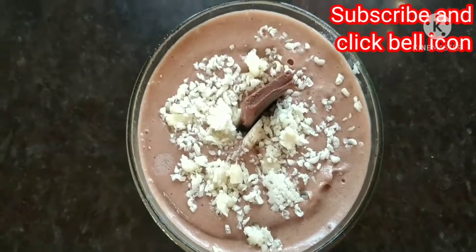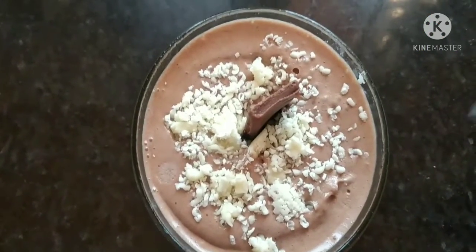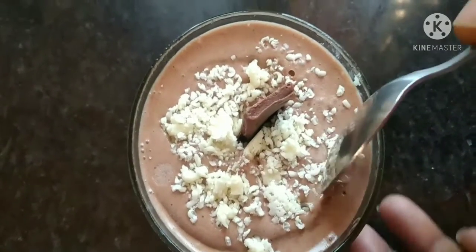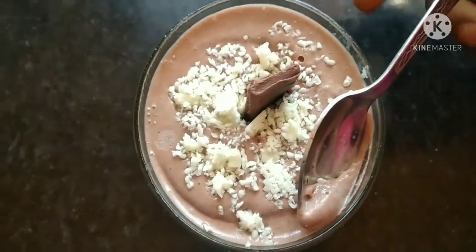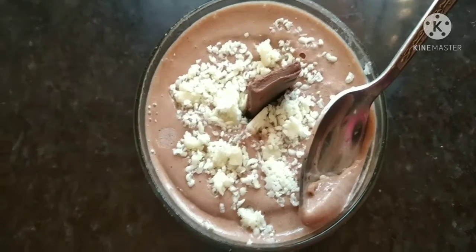Welcome to Jainthi's Kitchen, where you can see a different ice cream for the first time on this channel. You can subscribe and click the bell button.